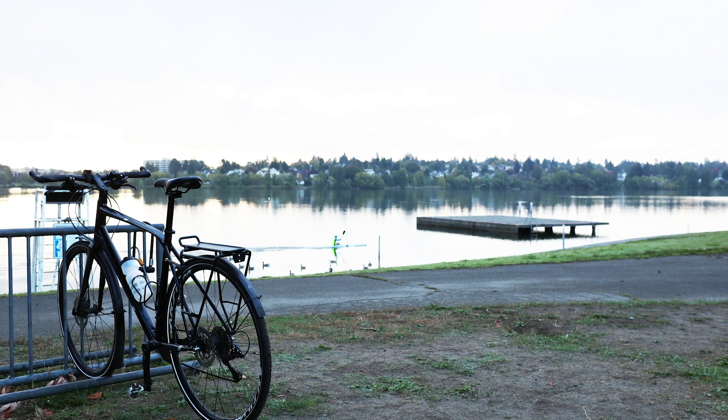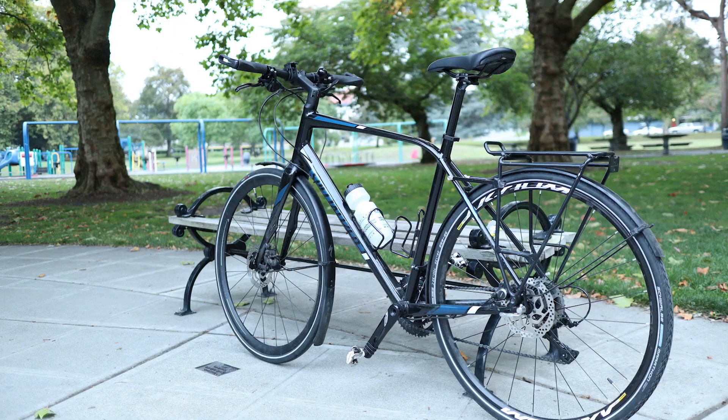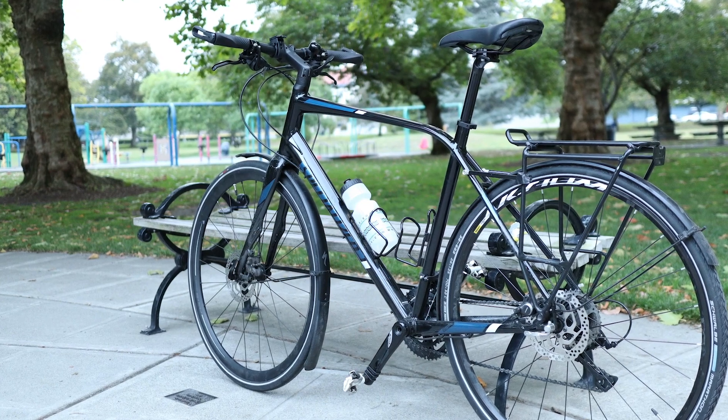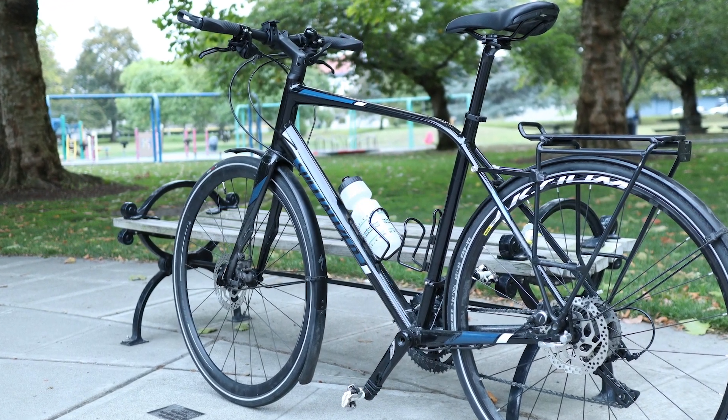Today, what we're going to talk about is specifically a 2017 Sirrus Elite that I picked up about six months ago on sale for $650 at a local bike store. This has nine-speed Shimano Sora components, 160-millimeter disc brakes, and a carbon fork.